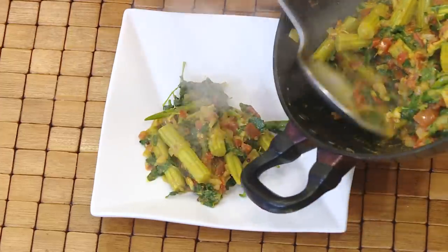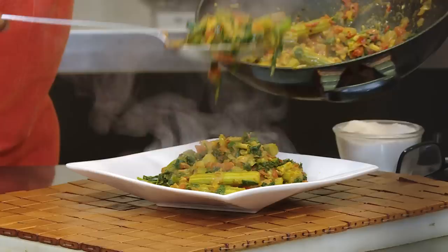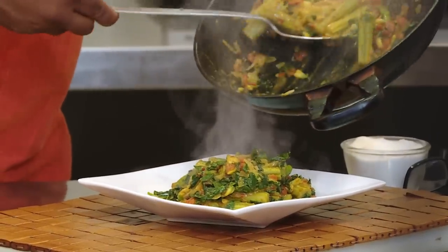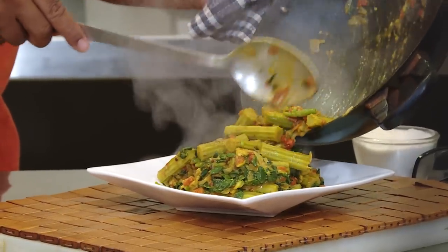The dish is all ready — wow! The tomatoes help beautify this drumstick curry, and the leaves as well as the flowers — they're all super tasty.